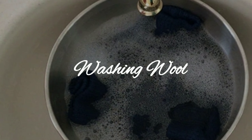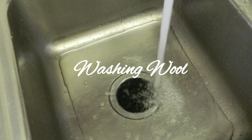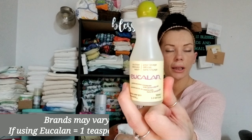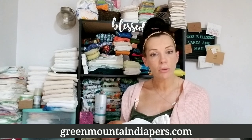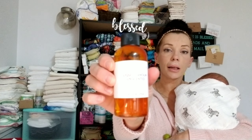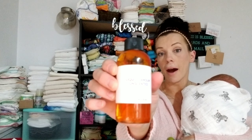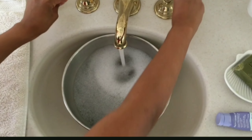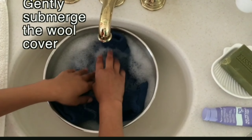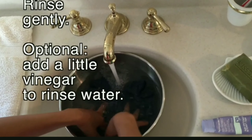To wash your wool, fill a smooth container or sink about halfway with room temperature water. Add your wool wash soap — a good example is Eucalan, available online and at Green Mountain Diapers. This does contain a small amount of lanolin, but if you want to specifically lanolize your covers you'll want to purchase lanolin separately. Add your wool covers, press them gently into the water, and soak for 15 minutes — longer if there's a lot of soaked-in urine. Swish gently, then drain. You may repeat if necessary.